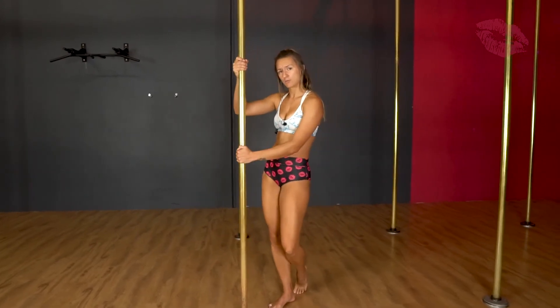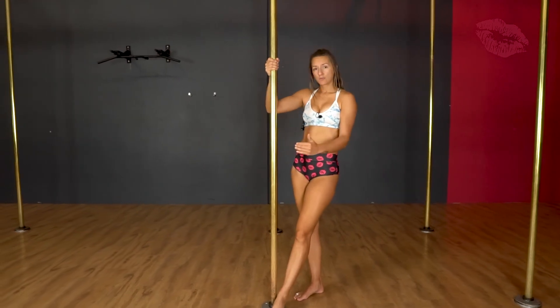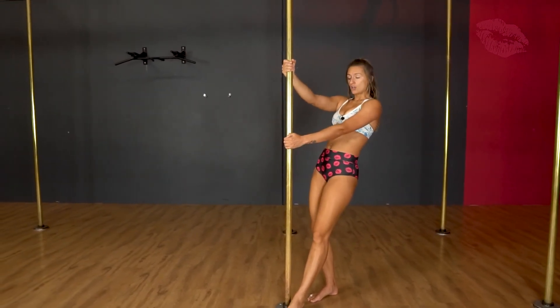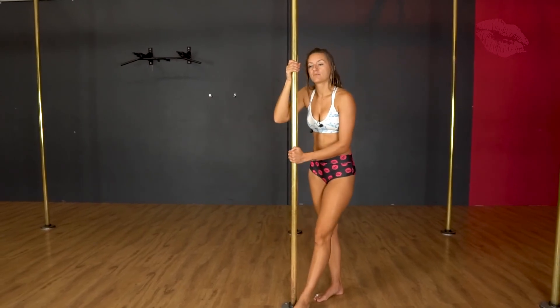The bottom hand is in a cup grip as well, and you're going to be thinking about pulling in. Cup grips work best when you're leaning away from the pole, so don't pull into the pole because the cup grip is not going to help as much in that position.